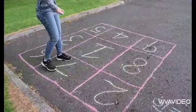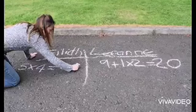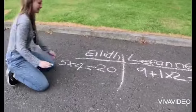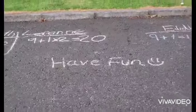Here's the trick — you can't use the same combination twice, so keep going until someone gets stuck in the square. You're going to need good problem-solving skills for this one.